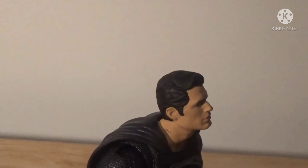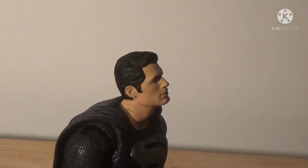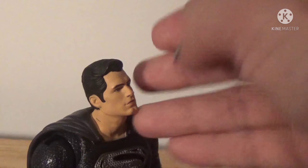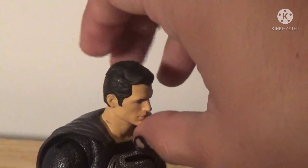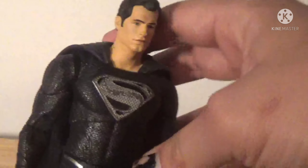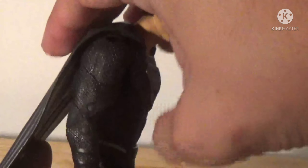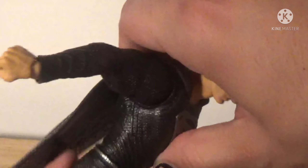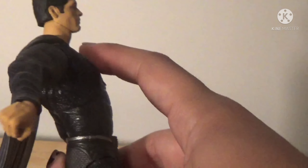I do have a gripe I'll get to in a bit, but first off — thank you McFarlane for learning. The head finally looks up a decent amount, enough to actually get into a decent flying pose. Thank you, Todd McFarlane, for learning. Please keep doing this with flying characters — not even just flying characters, just characters in general. We need more of this.